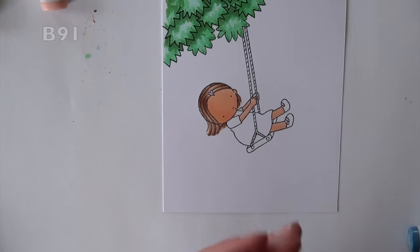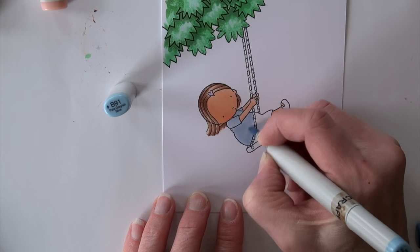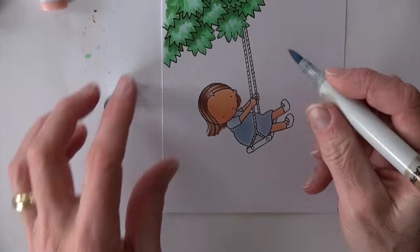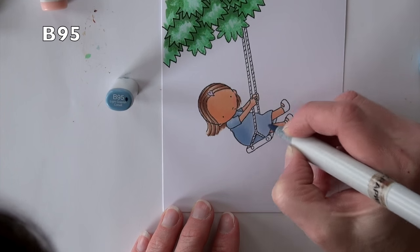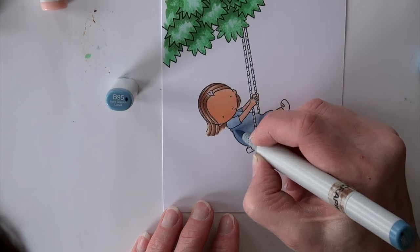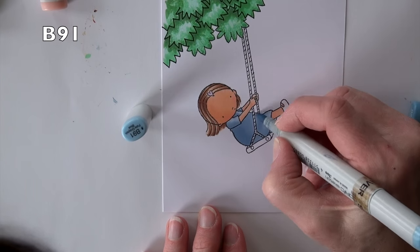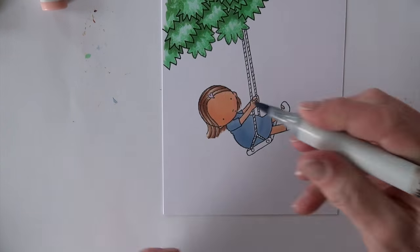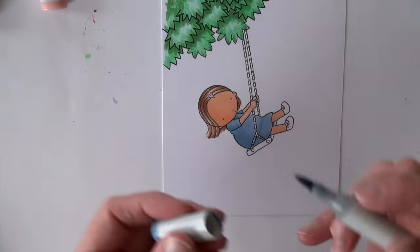A little tiny bit of RV52 for her little heart clip. B91 is going to fill in her dress — she has a little denim or chambray dress on today. B95 is going to add some shading from the underside, keeping the light source over to my right, coming around the front of her lap, and smoothing that out with B91. I'm going to add a little more B95 into the shadows just to darken it one more time.